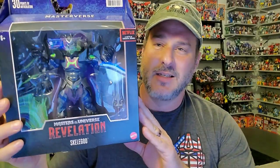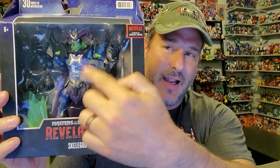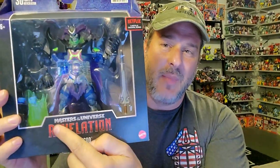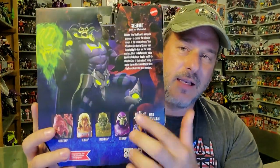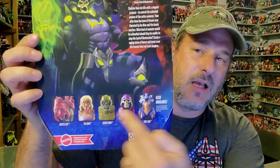So now, let's go ahead and take a look at Skelegod. Here he is right here — you can see him behind his plastic prison. Masters of the Universe Revelations by Mattel. On the side of the box, we've got some art of Skelegod, and on the back is more art and a quick synopsis of the character. Also, here on the bottom is the rest of Wave 1. So now, without further ado, let's get this figure opened up out of the packaging and check him out.